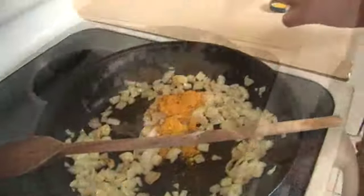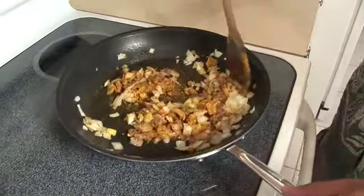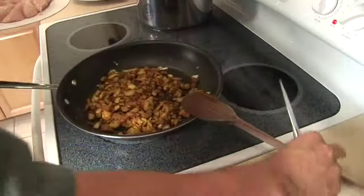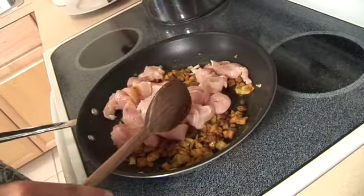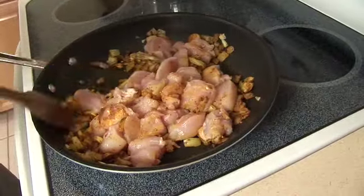Follow the same sautéing technique as in the potato stew. Add curry powder, taking care not to burn the spices. Add the chicken, increase the temperature, and wait until the pink color changes to white as the flavor gets locked in.